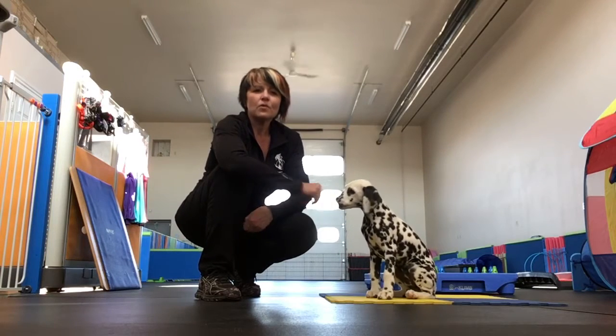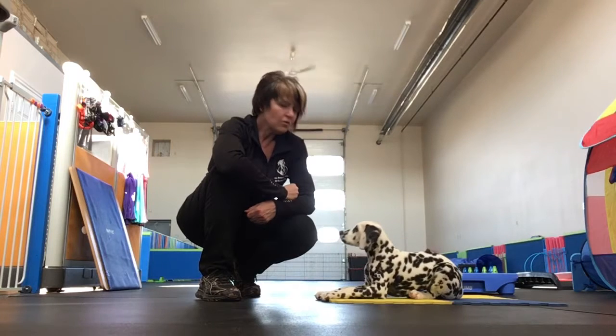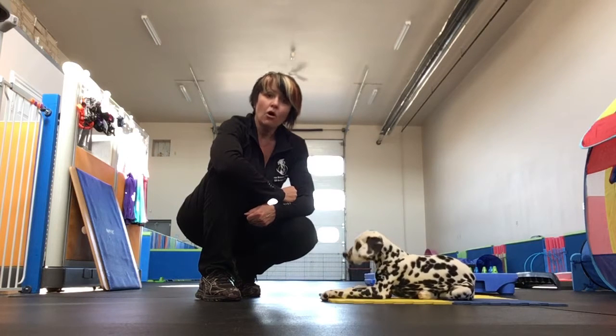Hi, I'm Andrea Davis with One Smart Cookie Canine Services in Lacombe, Alberta. This is Calypso. She's an 11-week-old Dalmatian puppy and she is going to help me demonstrate paws up on the wall.